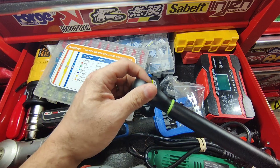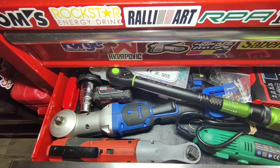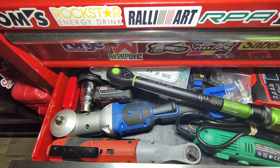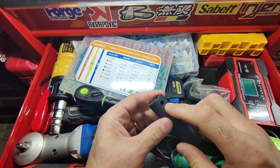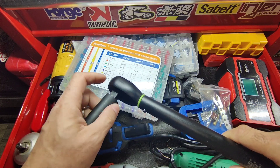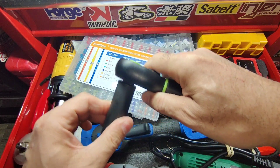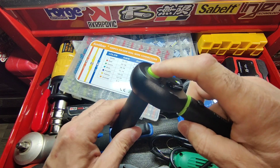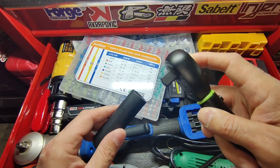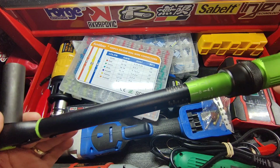When you put the socket on, the socket has a hole there — you put it here, then press the green button, and it locks it automatically. It's not coming out. Then you press the button again and it comes out. So it automatically locks the socket so it will not come out.